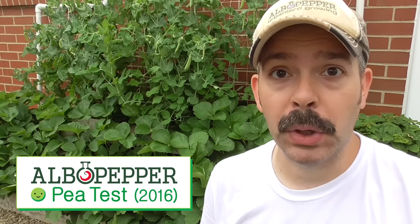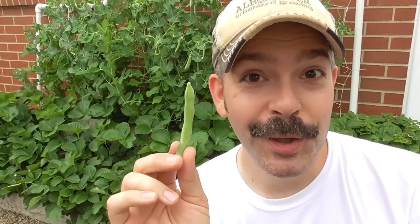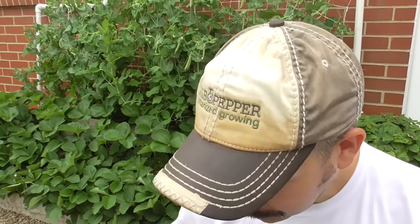All right guys, this is the ElbowPepper pea test 2016. First up, we have a snap pea. Let's try this out. Sweet. Crunchy. Crisp. Fresh. Delicious — mmm, really good.